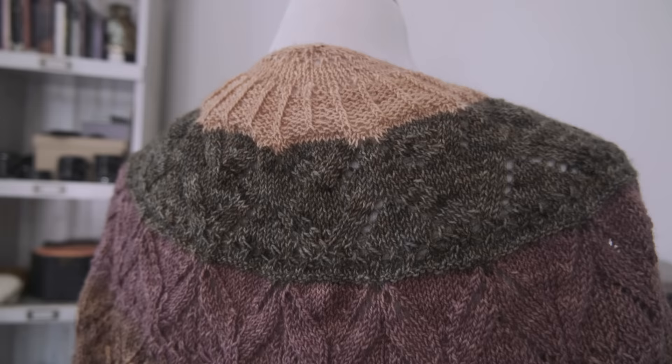Well hello there and welcome back to my channel. I hope you're doing well wherever you are in the world. Today I'm going to be shooting another vlog and sharing with you how I go about blocking my shawls, because I don't know if you can tell but I just finished binding off my Miss May MCAL shawl.